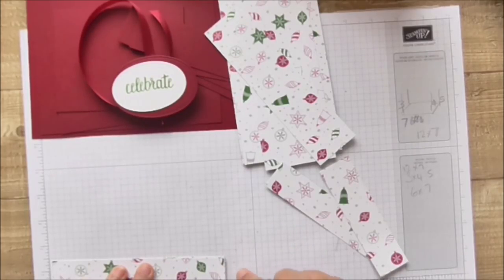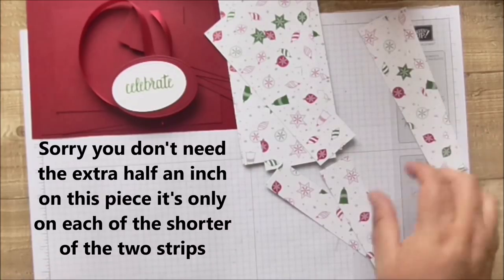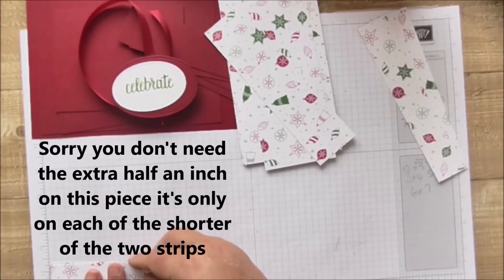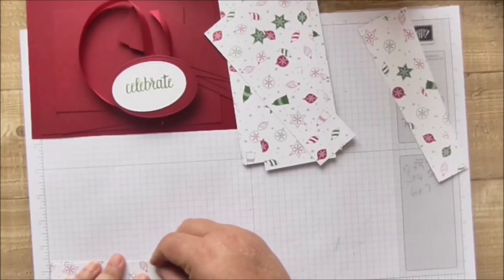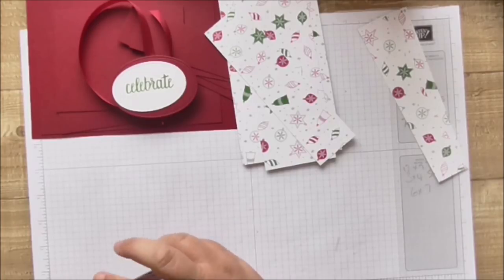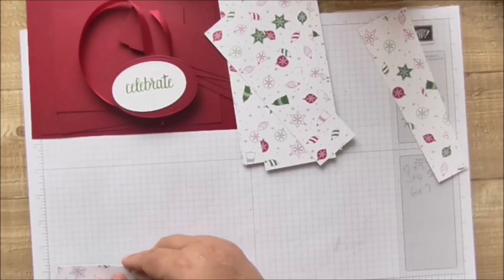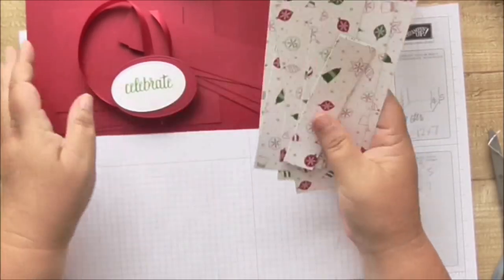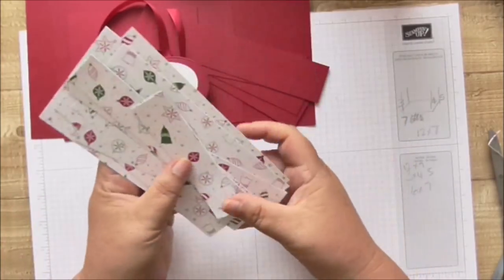If you're doing the four-and-a-half-inch version add half an inch so those strips become seven and a quarter (18.4 cm). The other two DSP strips measure one and a quarter by four and three quarters (3.2 by 12.1 cm), and for the four-and-a-half-inch box make those five and a quarter long (13.3 cm).